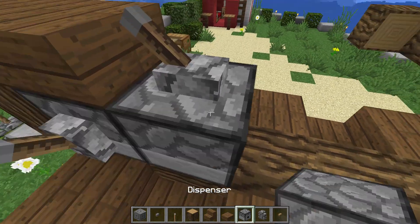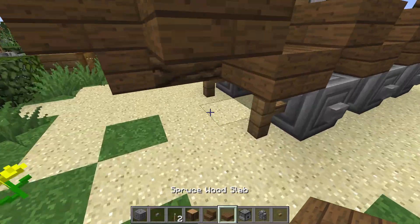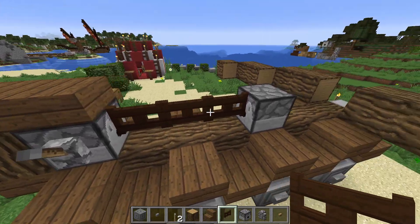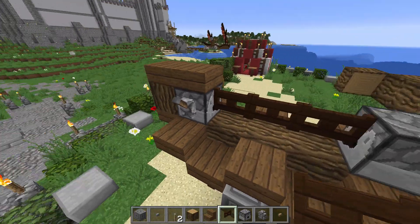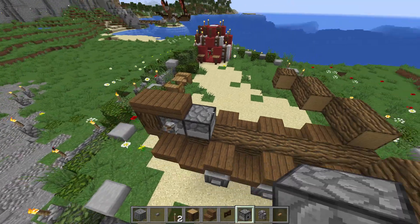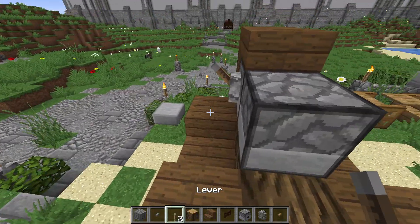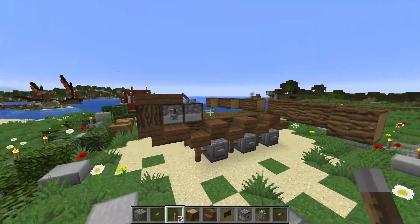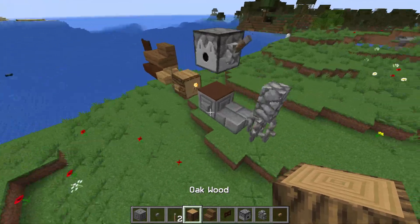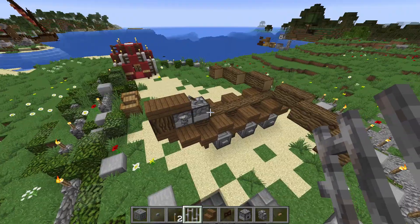Si vous vouliez représenter la baliste en train d'être rechargée, vous pourriez mettre ce bloc-là ici et aller attraper une barrière. La barrière représenterait la corde et ce bloc serait ramené vers ici. Nous, nous allons représenter la baliste chargée. Je vous donne des alternatives : si vous faites plusieurs balistes, vous pourriez en représenter une qui a tiré, une qui est en train de tirer. Ça donne beaucoup de vie à vos constructions. Maintenant que nous avons fait le système de remontée, il est temps de rajouter la corde qui servira à accumuler la force puis envoyer le projectile.